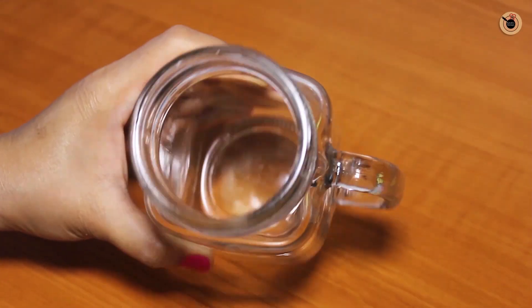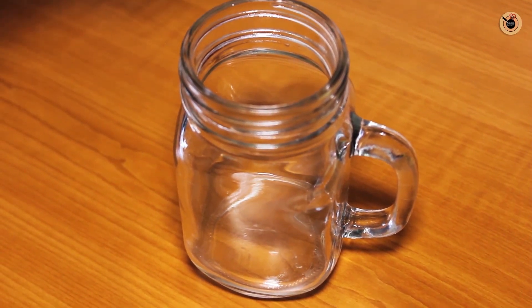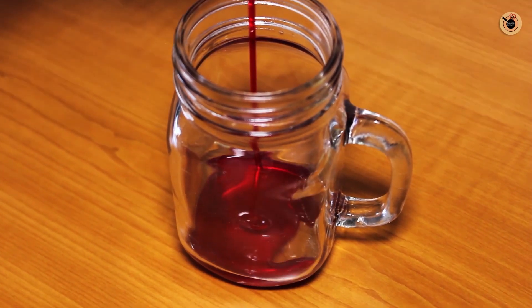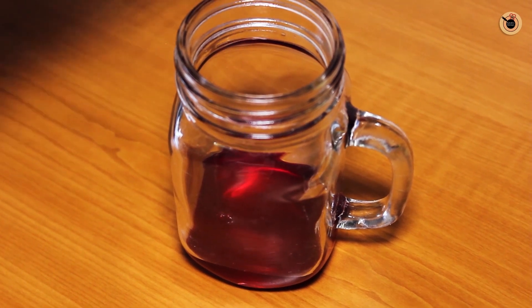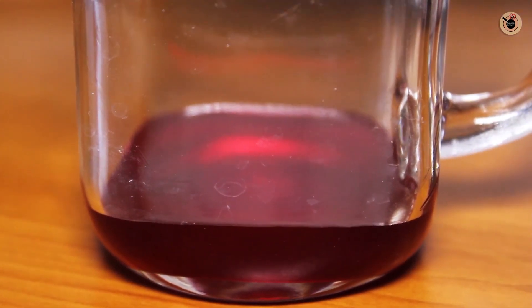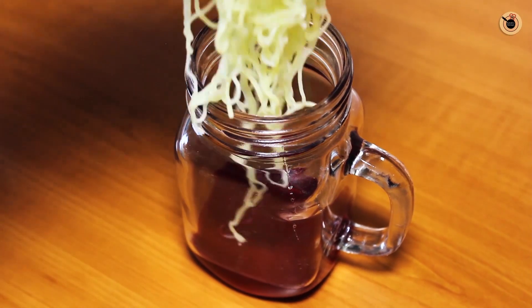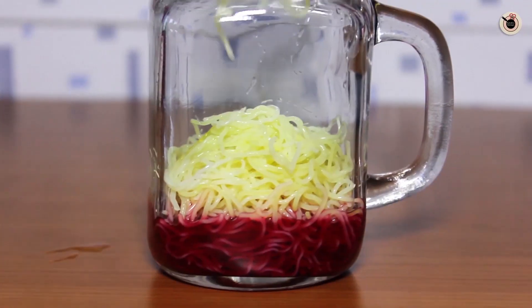I bought this big glass. You can use any glass — a tall glass, a jar, whatever you like. First of all, I will add 1 tablespoon of rose syrup. You can also make rose syrup at home. I have added a little bit more since I am using a large jar — you can adjust it as needed.